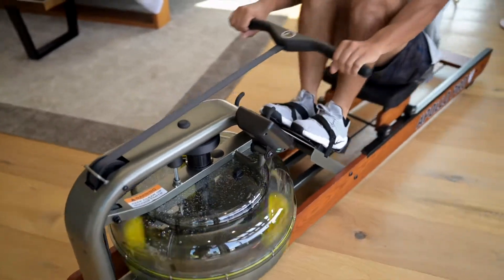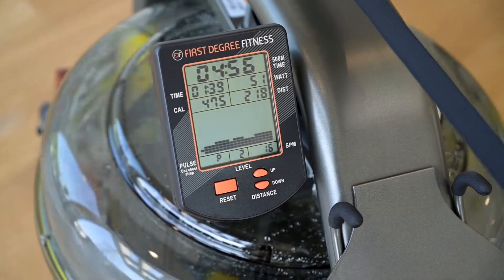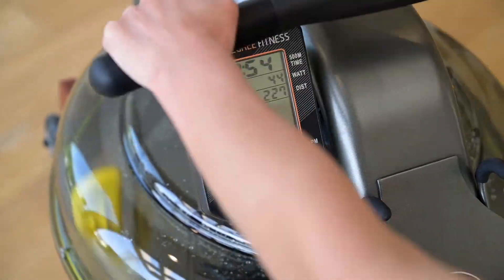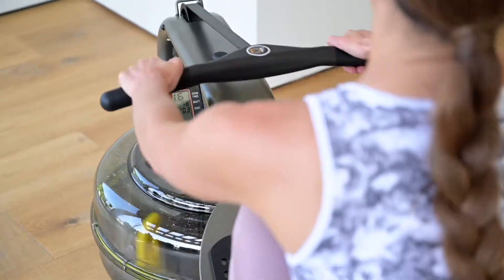sound, and feel of on-water rowing. Offering smart device connectivity, the Apollo Pro-V Indoor Rower features Bluetooth auto-adjust technology to automatically correlate the chosen tank resistance with the console display for a more accurate and efficient workout.